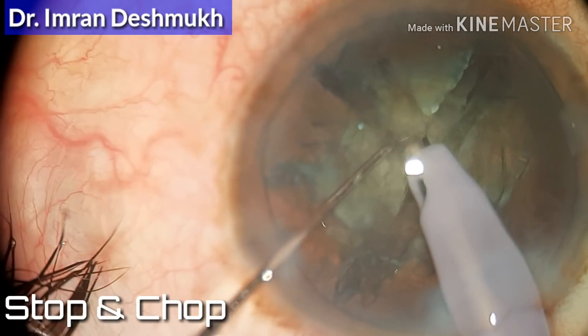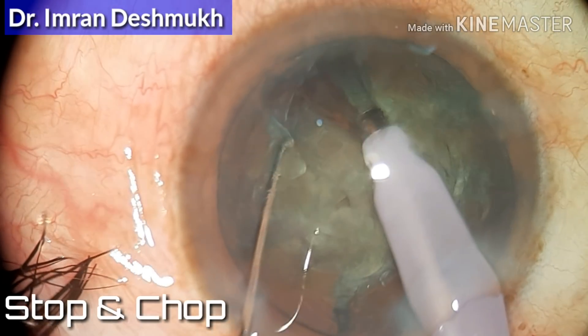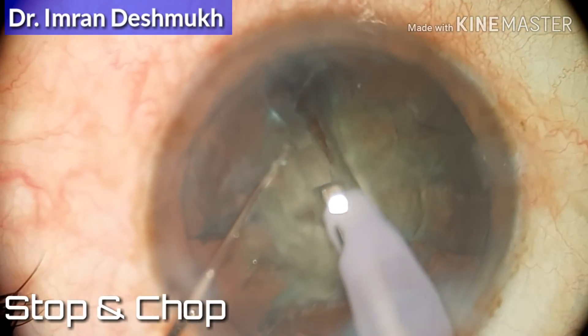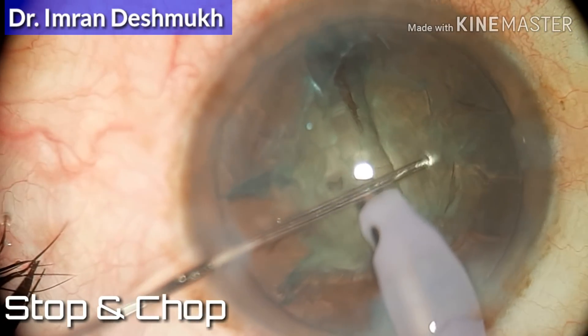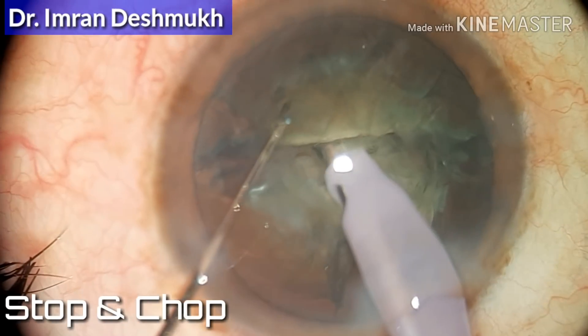Make sure after chopping you separate both the fragments. Carefully take your time, be slow, and make as many pieces as you can. Now you can see I have already made three pieces and one half of the nucleus is already left.